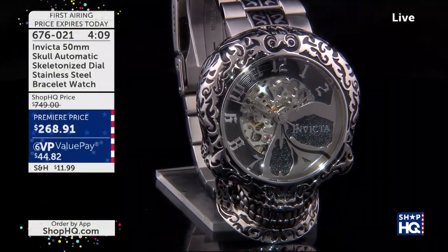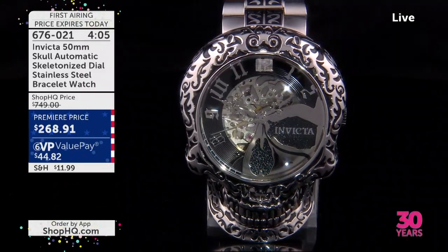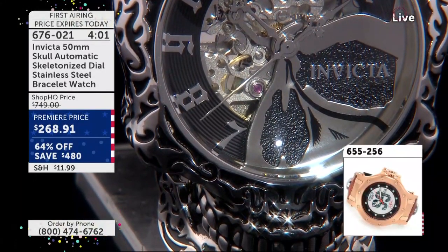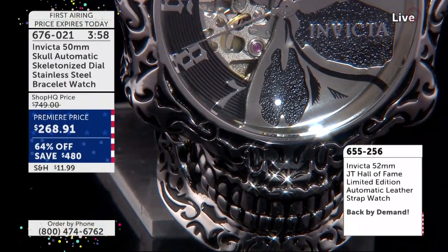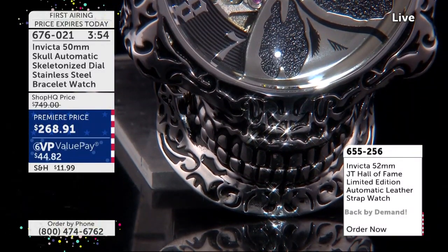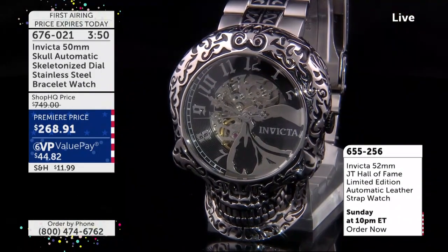I just love the design and the fit and feel on this timepiece. It is just really second to none. We were talking about who's going to get this — over 600 people already have. I was thinking about those motorcyclists out there who have leather jackets with skulls on them, and the tattoos — if you have skull tattoos.